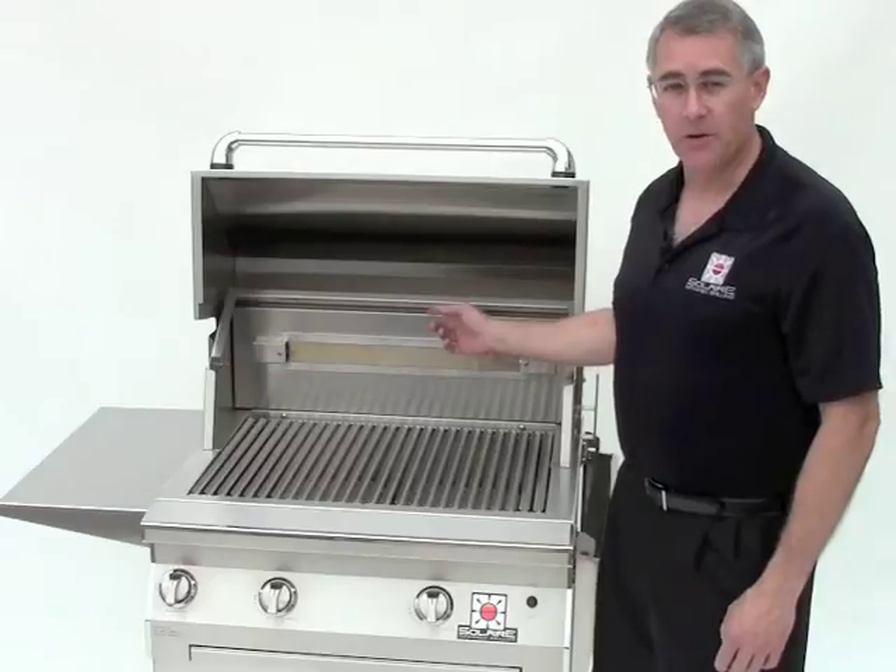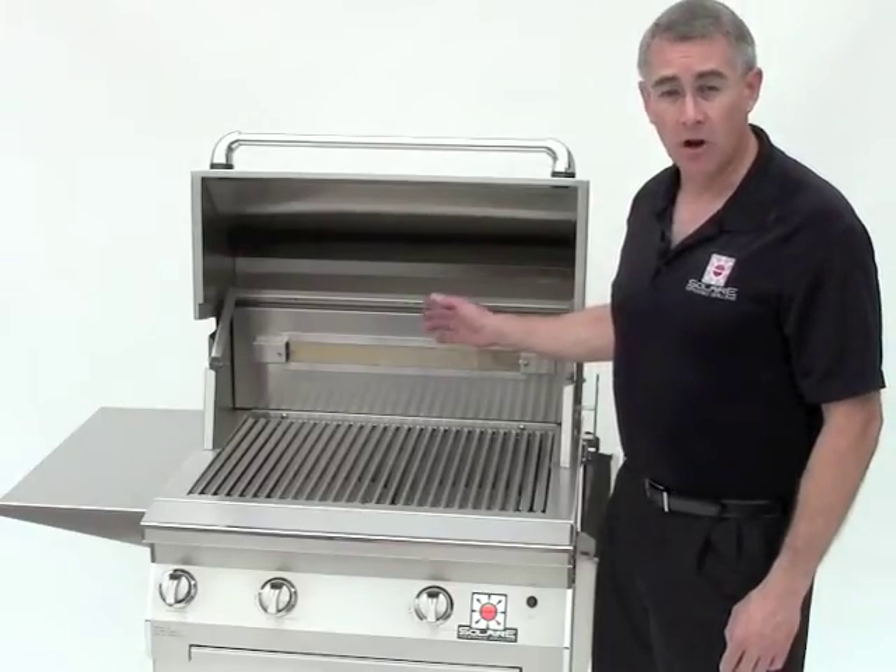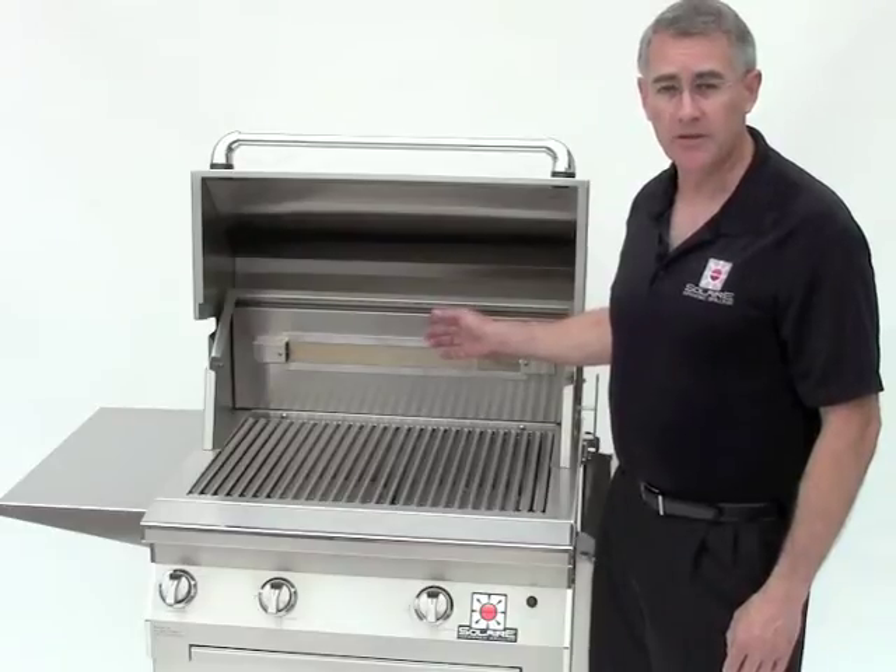The Rear Infrared Rotisserie Burner is available on our 27XL, 30-inch, and larger Solaire Infrared Grills.